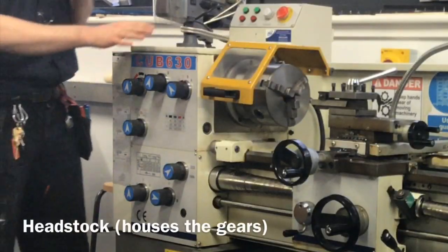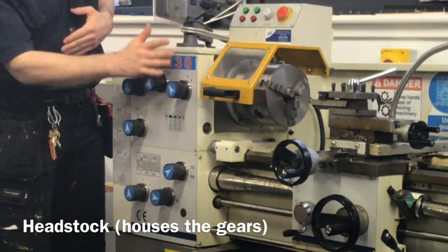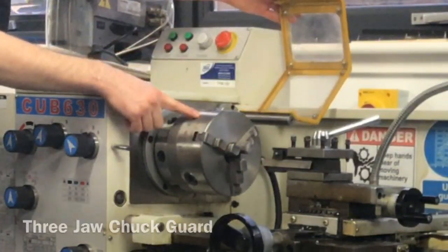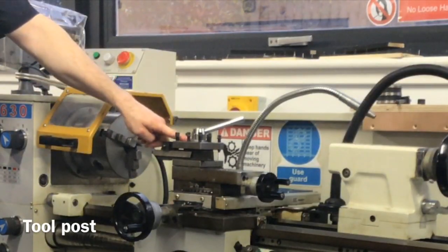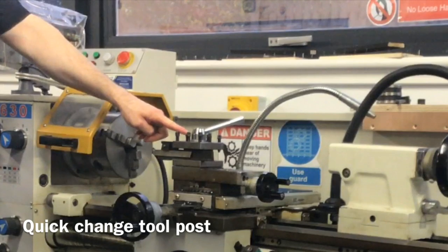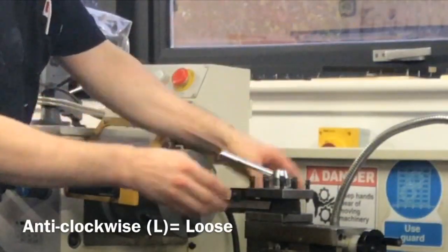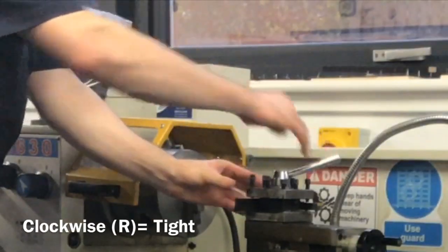The parts of the metal lathe are as follows. You've got the headstock that houses all the gears. You've got the three-jaw chuck and guard cover. You've got what's known as the tool post — this is a quick change tool post. You pull this handle anti-clockwise to the left to loosen it, and turn it clockwise to tighten it.